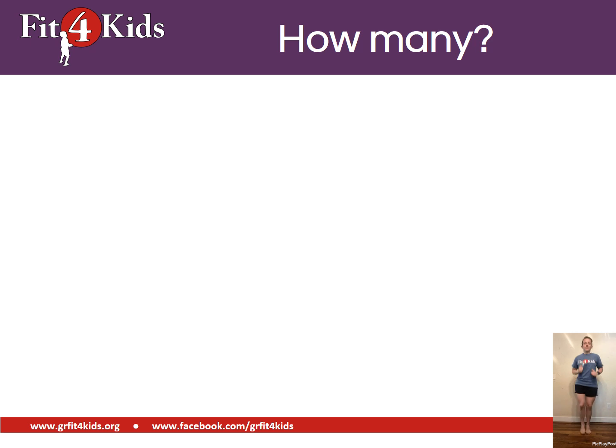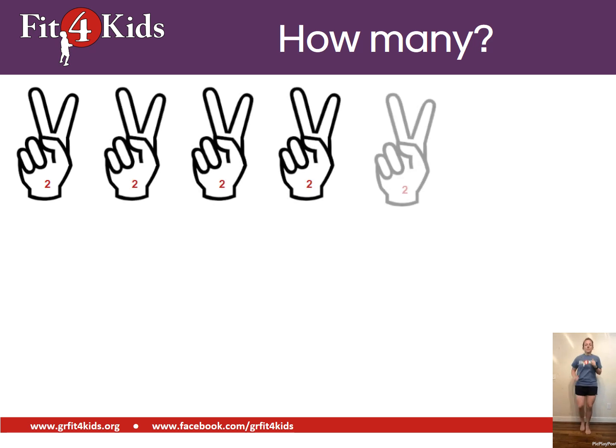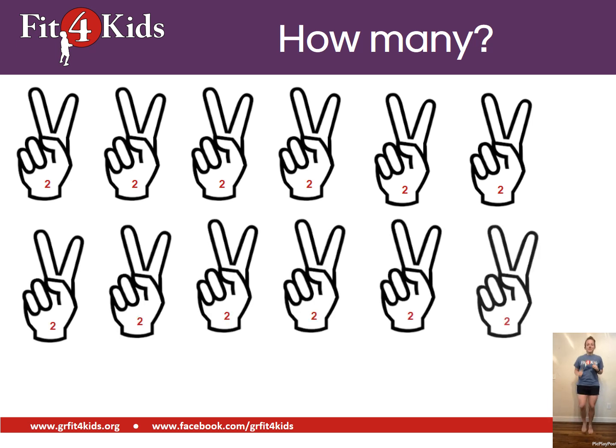Now we're jogging. So you're counting by twos. Jog while you count. Twenty-four.